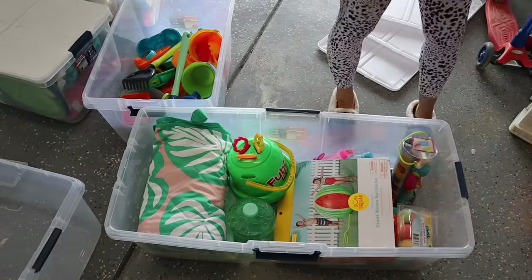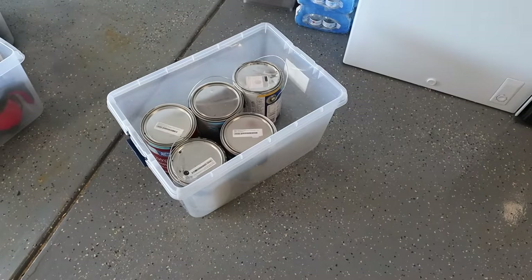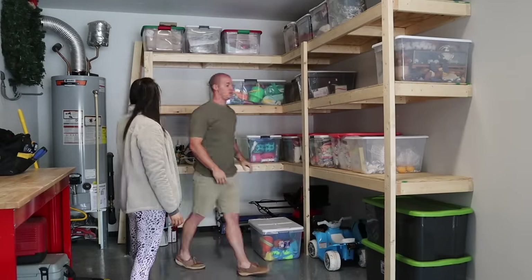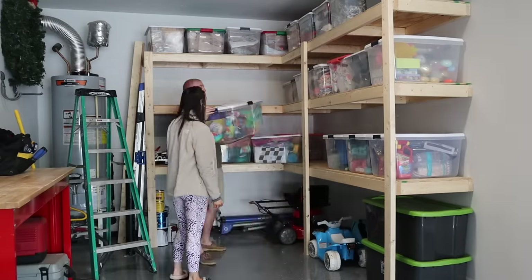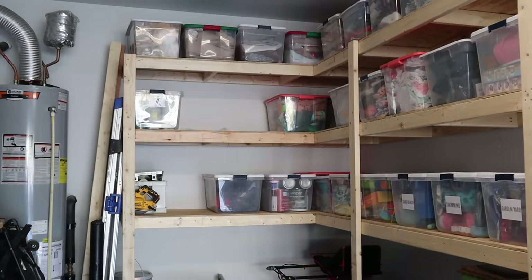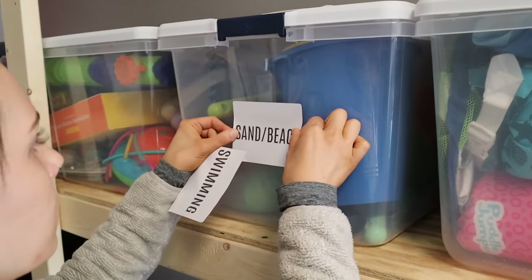At the end, everything is organized by what we don't use most — Christmas, Easter, Halloween, fall-type things. We organized everything: swimming stuff, sandcastle things, summer activities, Frank's golf stuff, miscellaneous. Frank organized the paint and made sure everything had its own bin. There were a couple of boxes we just had to label miscellaneous because we didn't know what else to do with them. We had to rearrange so many times to get it right, but now we still have a little bit of storage space left and we're very pleased with where it's at.